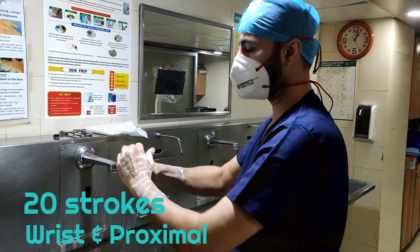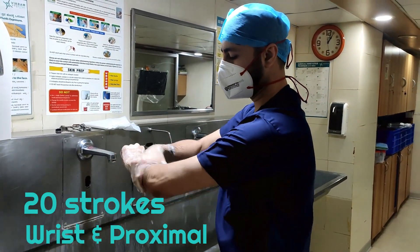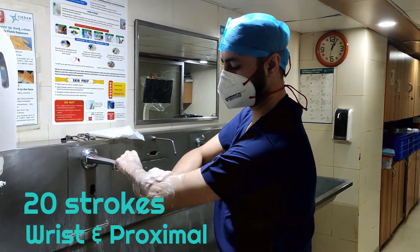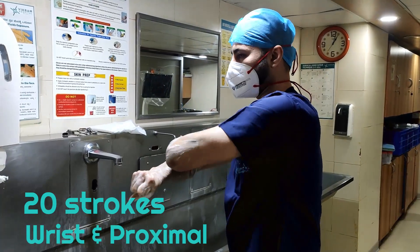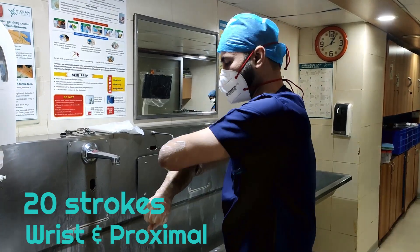Now that both your palms are done, you can go proximal. Do it for the forearm all the way to the elbow, and then the other forearm till the elbow. You can extend up to 2 to 3 inches above the elbow for the first scrub.